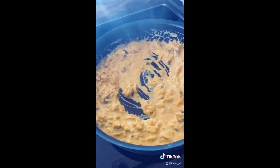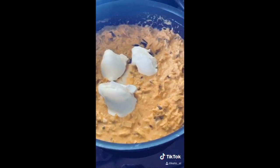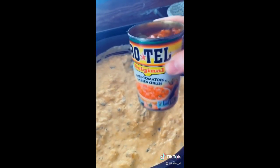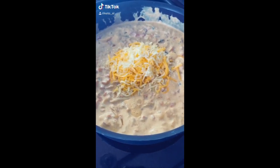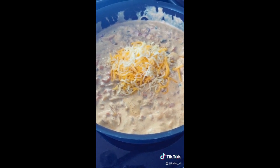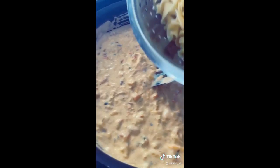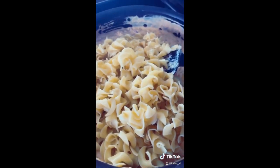Now that this is all melted down, you want to add roughly a cup of sour cream and mix it all up. And then we are also going to add a can of rotel. I've added roughly a half a cup of cheese, maybe a little bit more than that, just a couple handfuls. Get that all stirred in and then we're going to add in the noodles and stir it up.